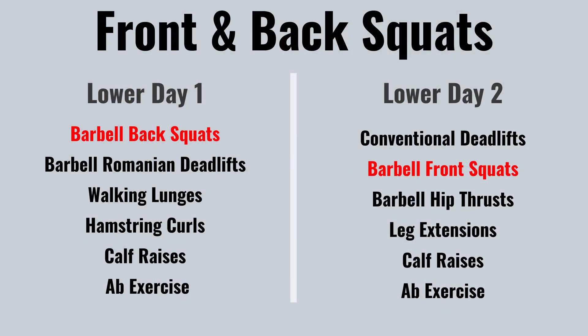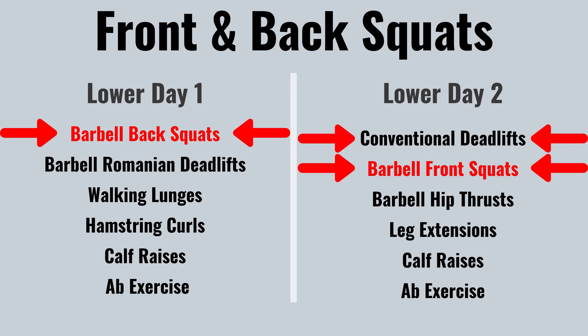You can of course also combine the front and back squat. If you have two lower body days in a week, you can easily combine these two exercises in the same training program. For example, one of your lower body days can start with back squats, and on the second lower body day you can do front squats after deadlifts. This works well because front squats place less stress on your low back, so they are easier to combine with heavy deadlifts.